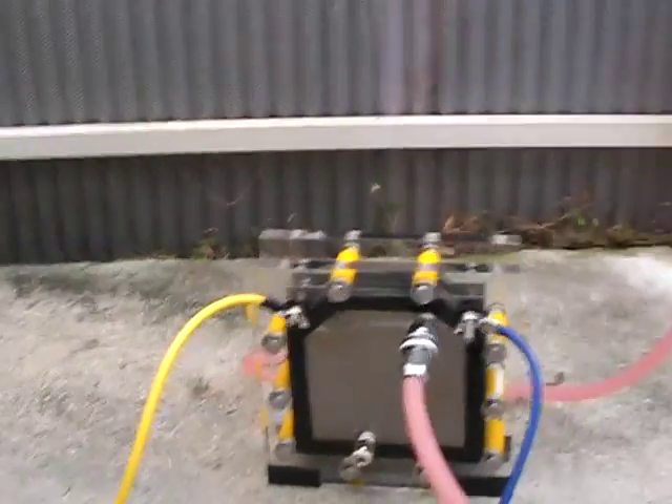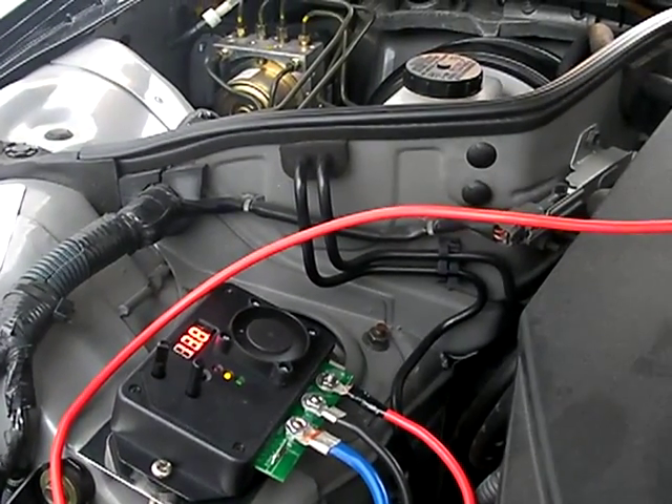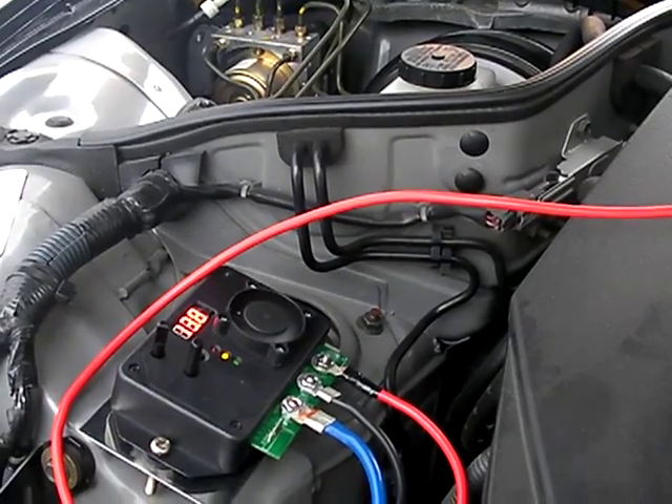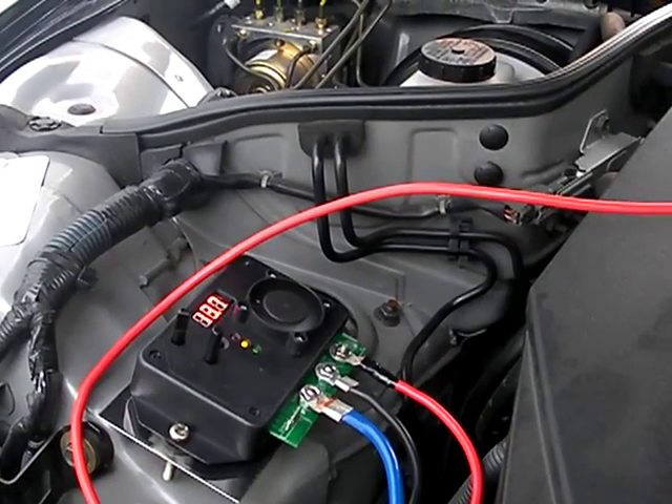So here is the installation of the KZX-1250 intelligent pulse width modulator. Hope you enjoyed it — thanks for watching.